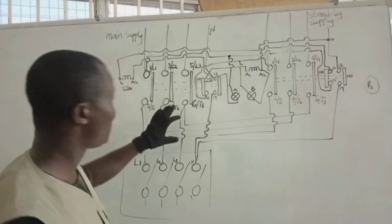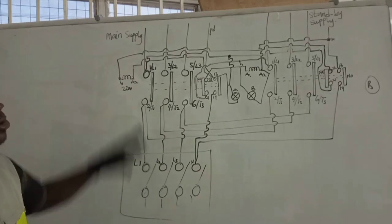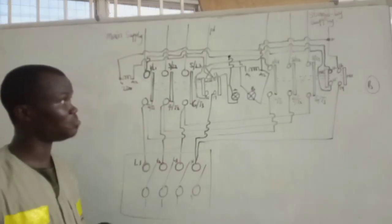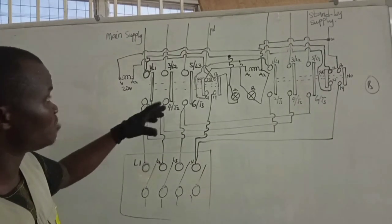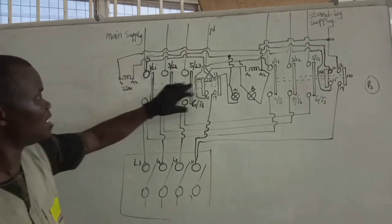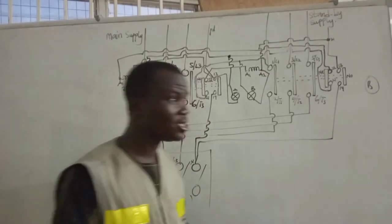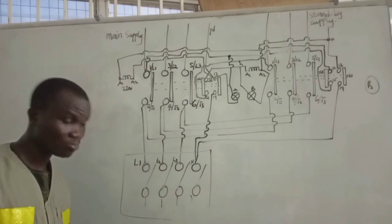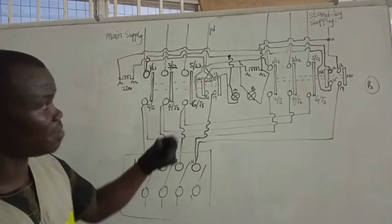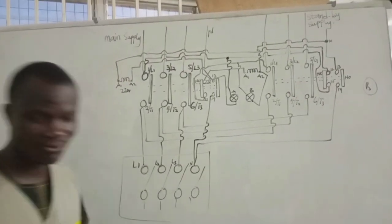This is the first part of our journey on how to wire a semi-automatic changeover switch. The second part will purely be the practical, and during the practical I will be making reference to these terminals, contacts, and coils. I would like you to subscribe so that you will be notified when the practical video is uploaded. Thank you very much. See you in my next video.